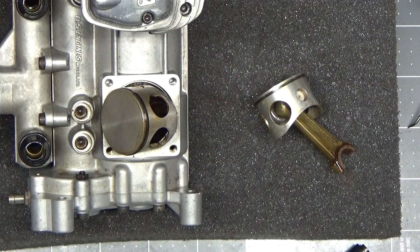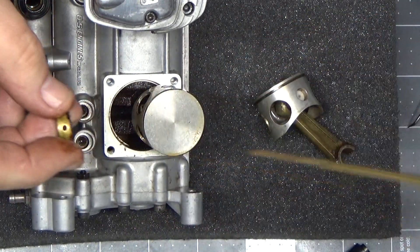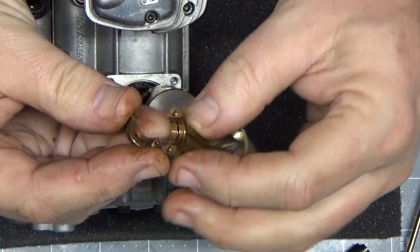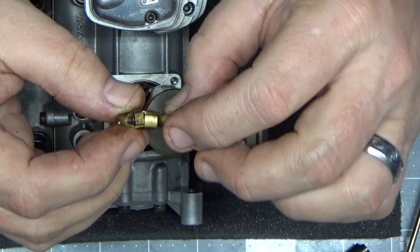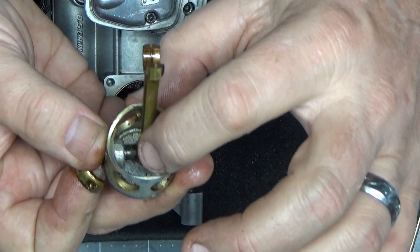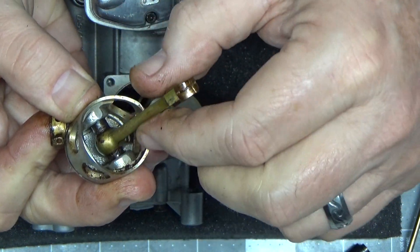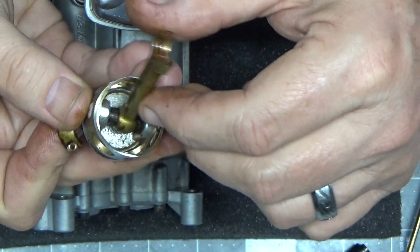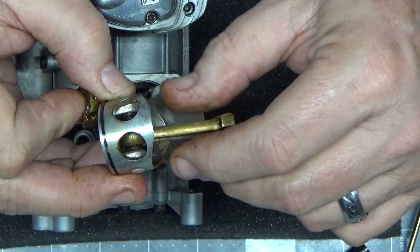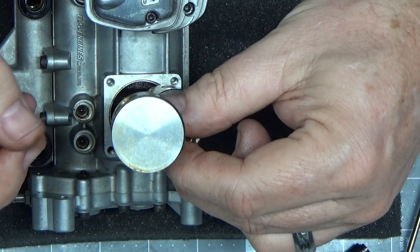It's always interesting trying to reach this long thing down in here around this piston to try and get at the connecting rod screws, which are very small. This is the piston and connecting rod from cylinder number one, and they don't look too bad to me.